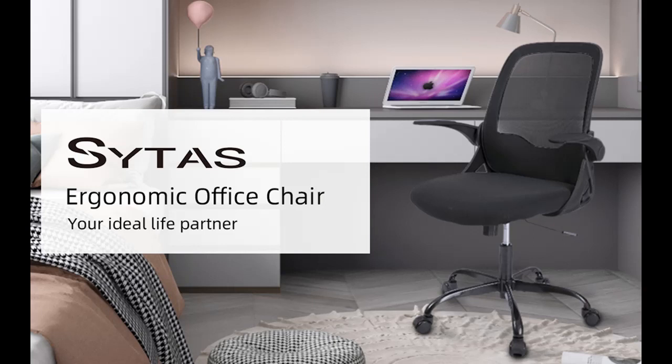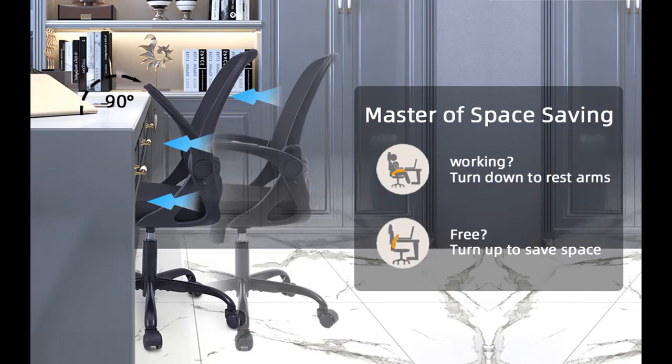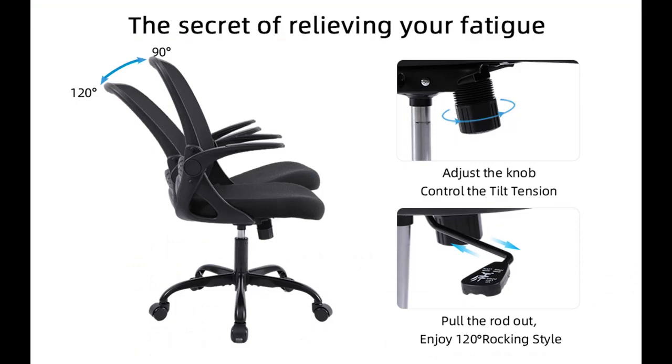SIDA's adjustable desk chair for home office has a 120-degree tilt tension and 360-degree swivel. The pneumatic rod that can be adjusted up and down can meet the needs of people of different body types. This office chair is suitable for any working and living environment.